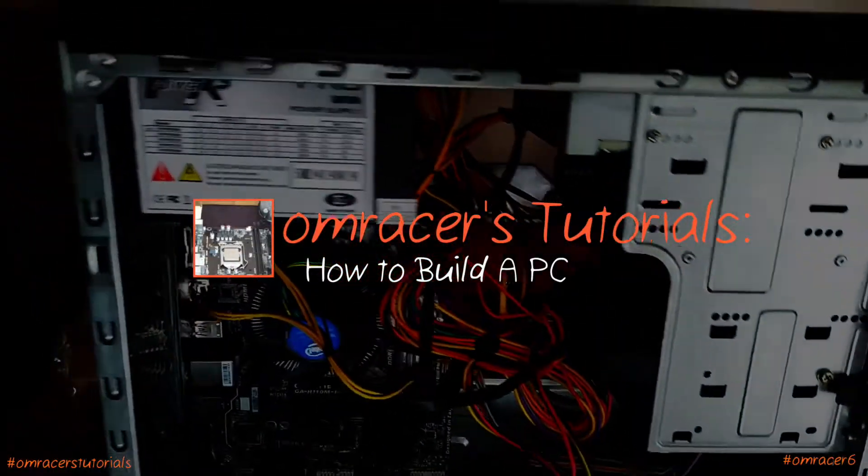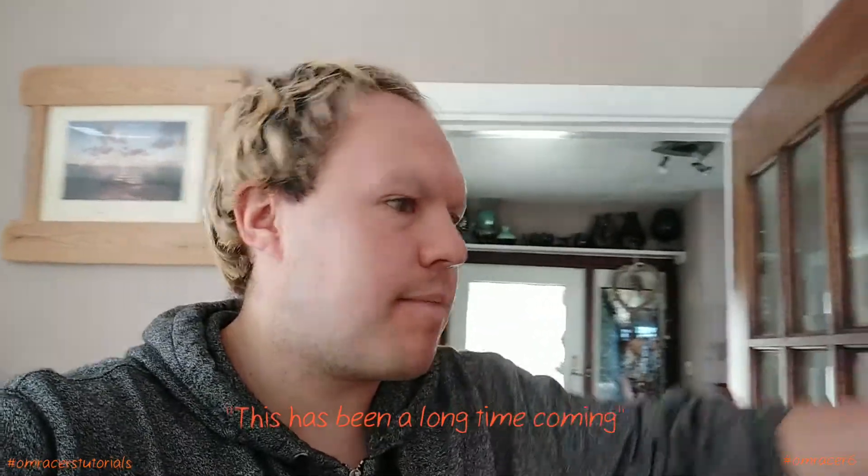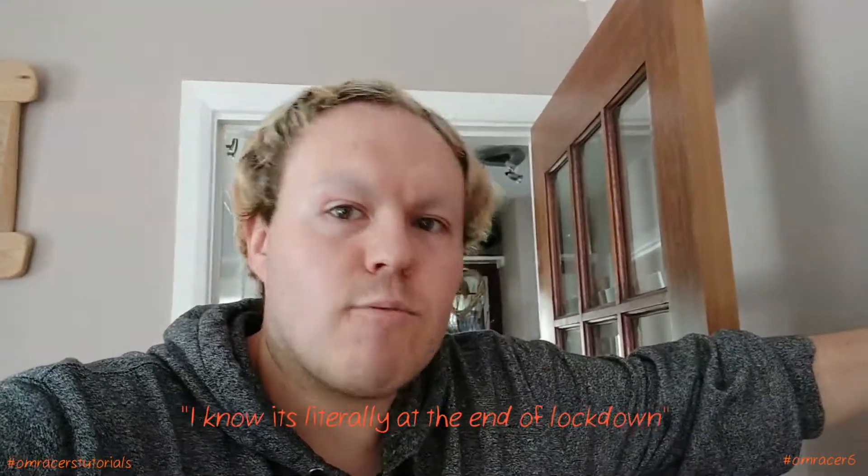It's Omerosier here and today we're going to do a tutorial on how to build a PC. This has been a long time coming. With lockdown, a lot of people will be using online stuff — I know it's literally at the end of lockdown in certain ways, but better late than never. I've been planning this one out for a while. Now I've got the tripod it's easier to film this better than previous attempts.